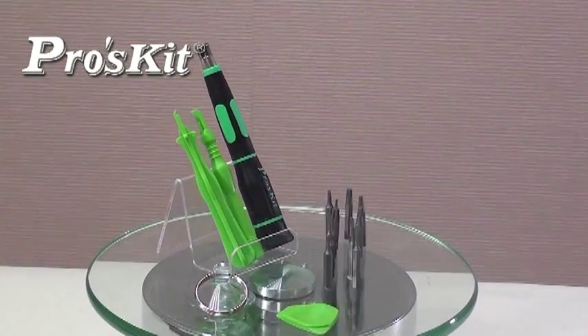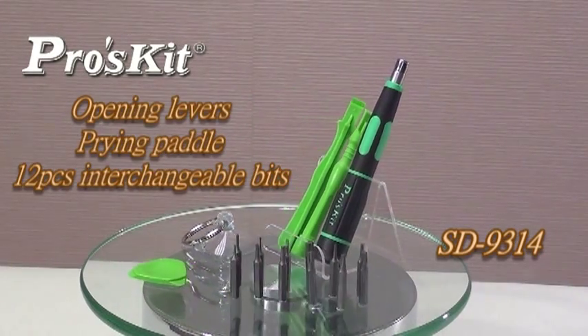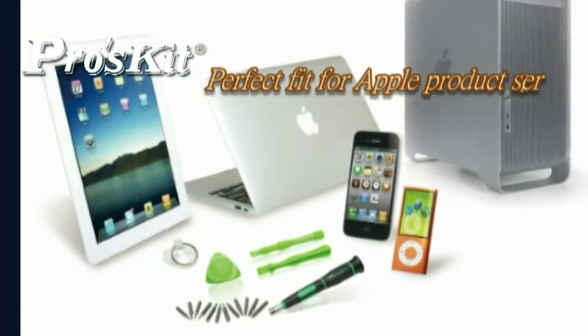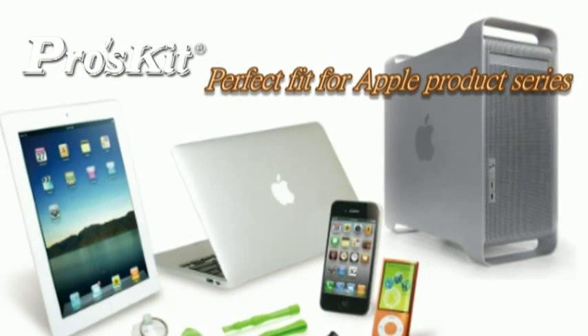The 9314 16-in-1 Tour Kit includes 12 interchangeable screwdriver bits and tools, such as a lever, prying tool, and suction cup for many Apple products. It is ideal for Apple product series disassembly for repair and maintenance purposes.